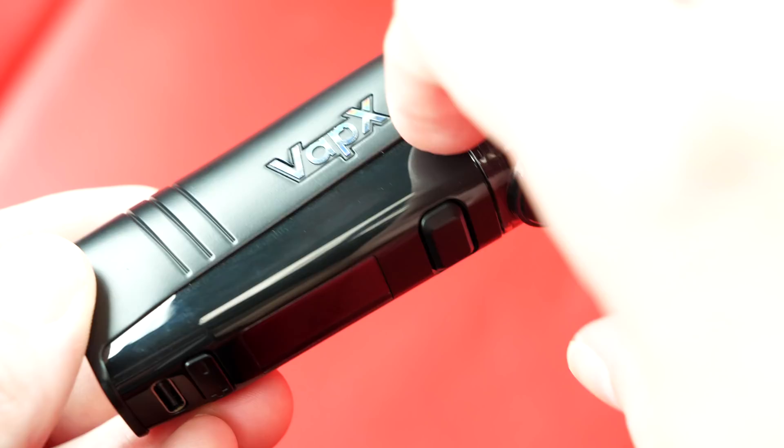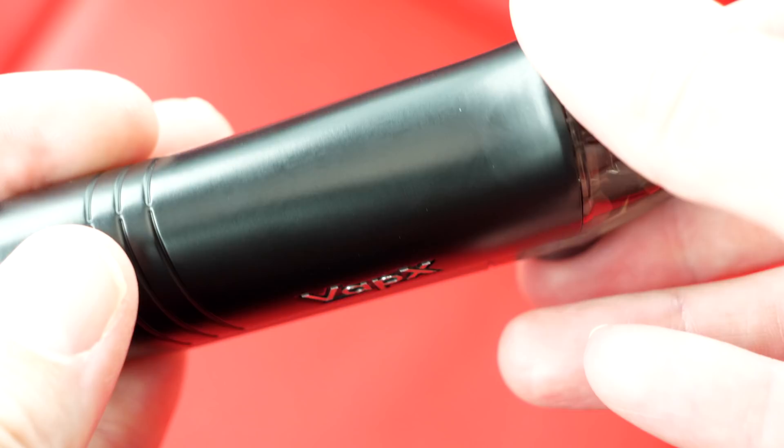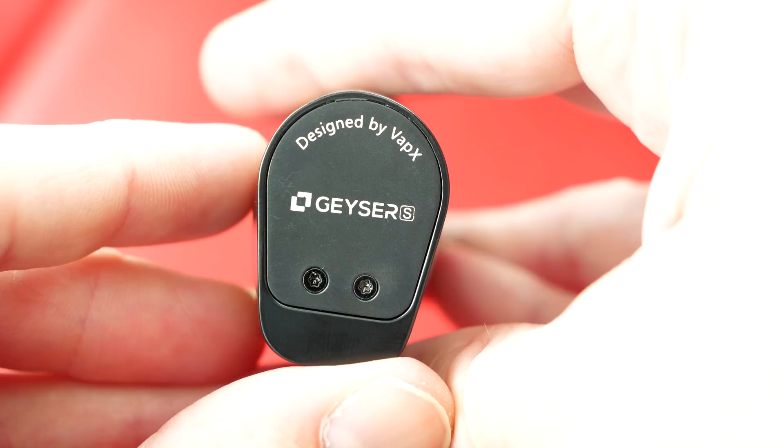Where all your function buttons, mini screen, and USB-C port are, all around that section is plastic. What wraps around the rest of the device is metal. At the top you've got the plastic pod, and at the bottom it says 'Designed by Vapix — Geyser S.'